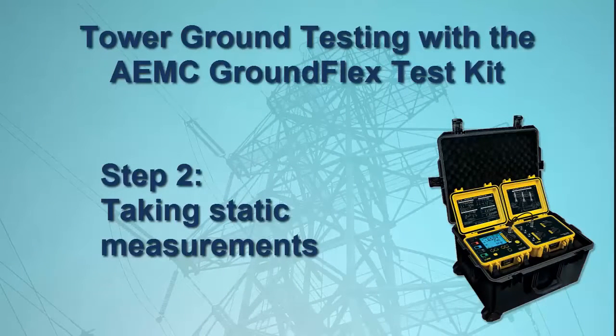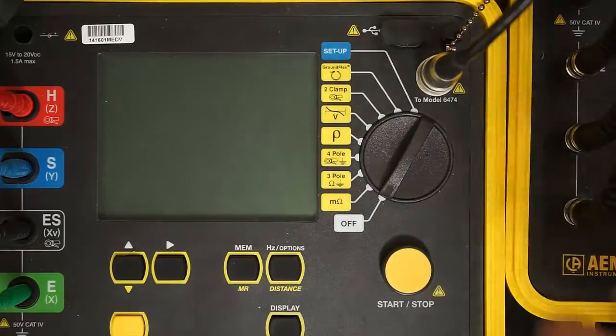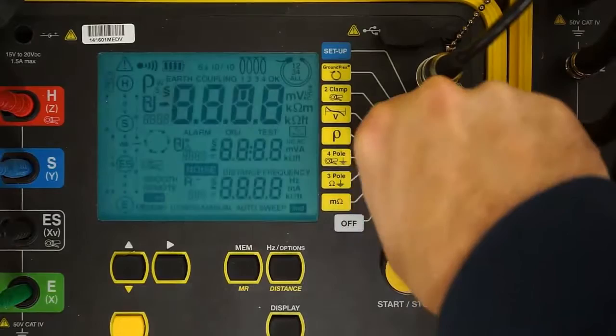We are now ready to take measurements. We'll start by obtaining static data that does not require an output current. This static data will help identify whether or not we need to make any adjustments to our setup before performing dynamic tests. Turn the dial on the Model 6472 to the GroundFlex setting.